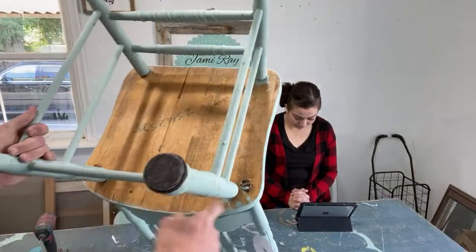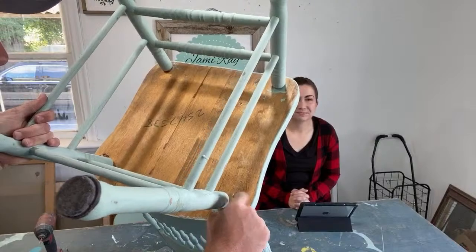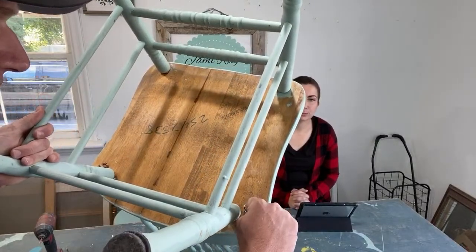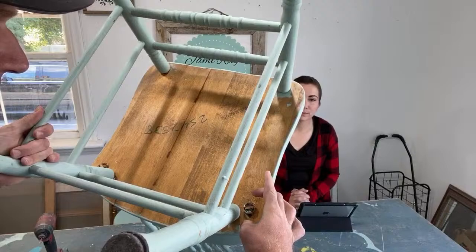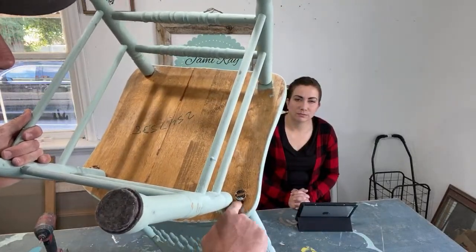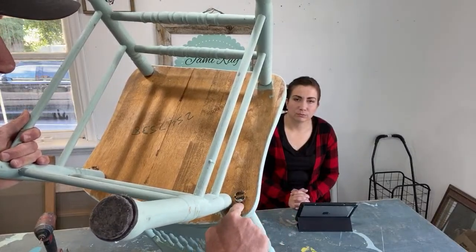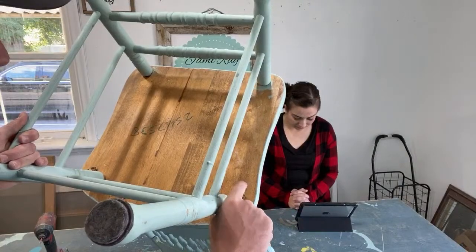With a chair like this, instead of putting a screw in, these have a dowel that's split and you put a wedge in to spread it out — that's how these are supposed to be. Looks like someone went in and glued it and put a screw right down in here, so now I've got to take that screw out. I might just take a hammer to it.